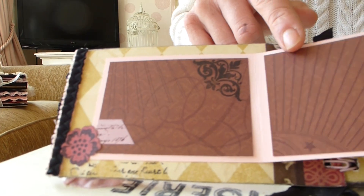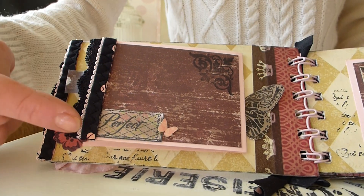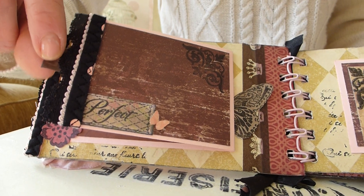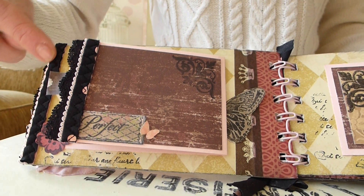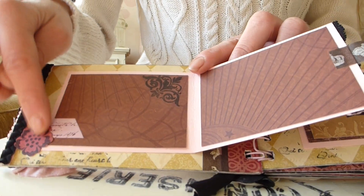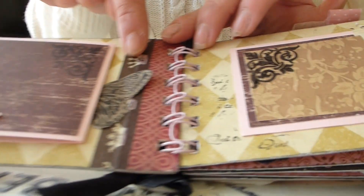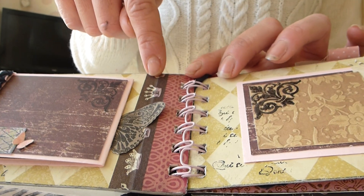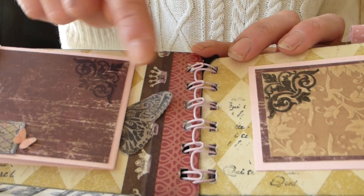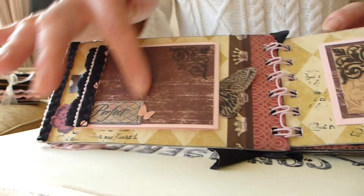On the first page we've got an opening album kind of flap, which has been finished off with some lace, some washi tape as a kind of little handle, some more fabric trim down the side, and then a little stamped flower, some more washi tape, a couple of stamps, and then some more washi tape just down the edge, and then kind of half a butterfly stuck on there, which I thought just looked really cute.